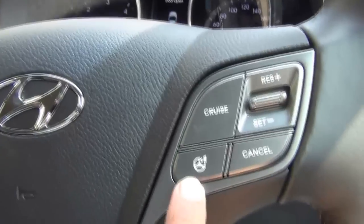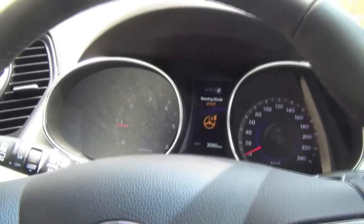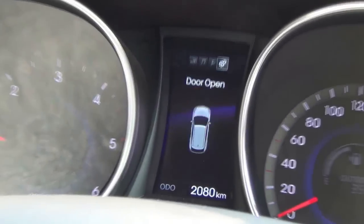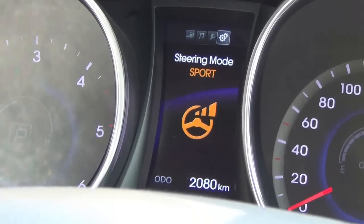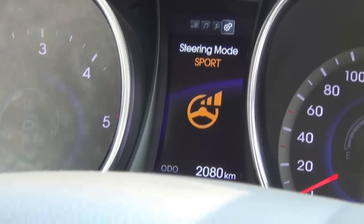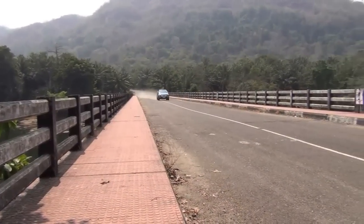There is one very interesting button on the steering wheel which is the flex steering control. What flex steering means is that you can press this button and change the steering behavior. When you put it in comfort mode, it becomes very light for city driving. When you put it in normal mode, it becomes moderate, and when you put it in sports mode, it becomes really heavy — giving you more road feedback for enthusiastic driving.